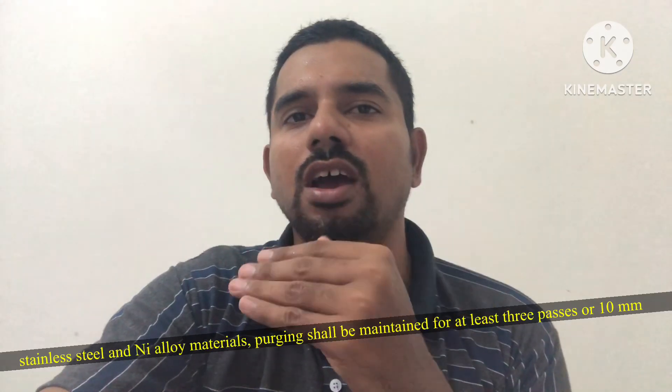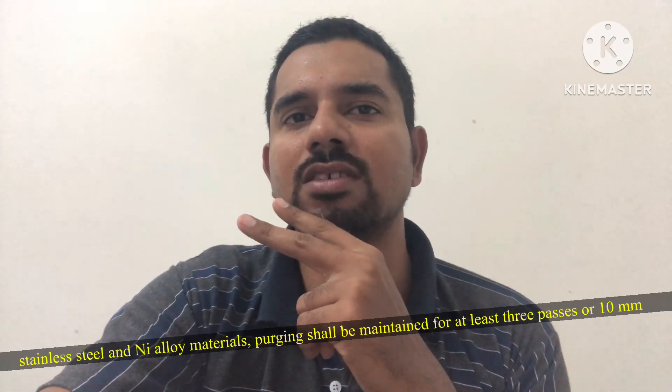Basically, purging has to be continued up to 10mm of weld deposition, or a minimum of 2 passes — that is mentioned in the Aramco standard. So we have to follow this standard, or otherwise follow the project procedure for how much weld deposition we have to continue the purging.